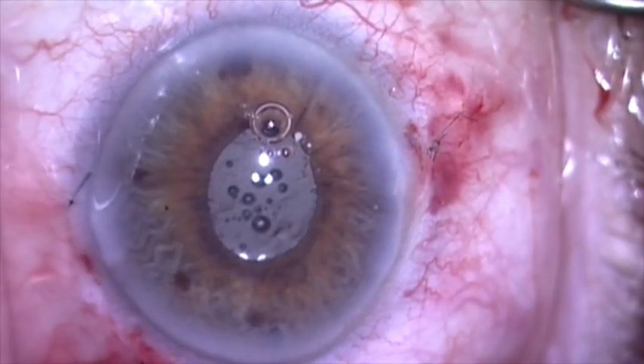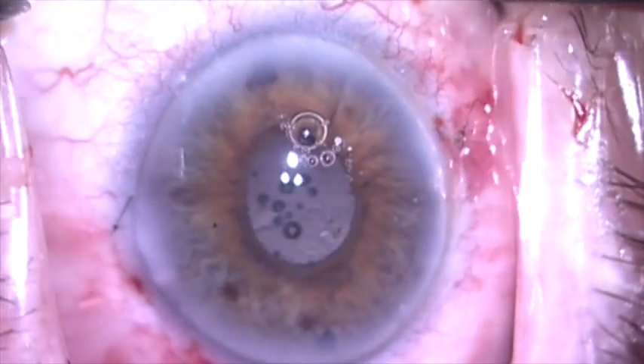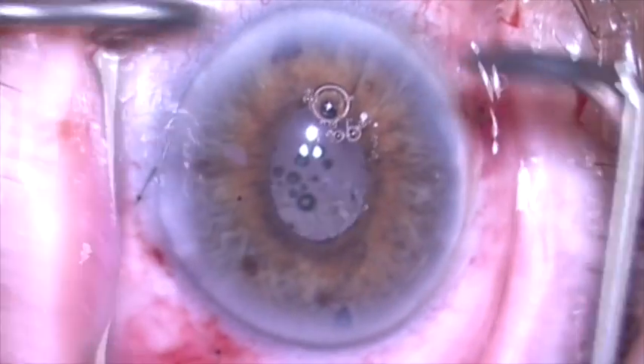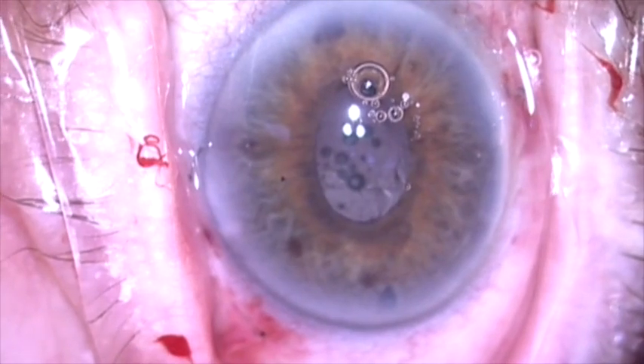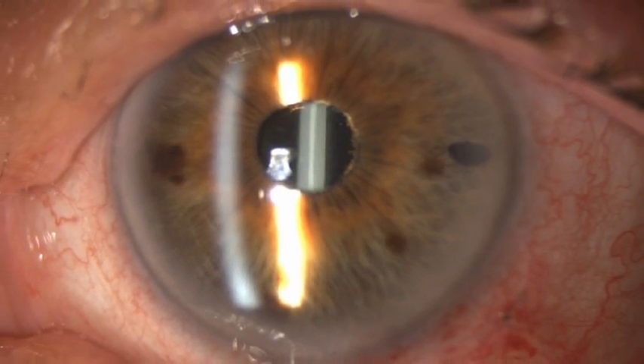This is what the patient looked like the next day at the slit lamp. The lens was very stable and centered, and the patient was 20/25 uncorrected and very happy with the outcome. Thank you for your attention.